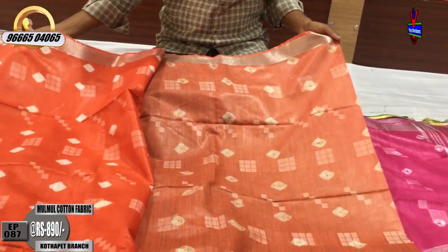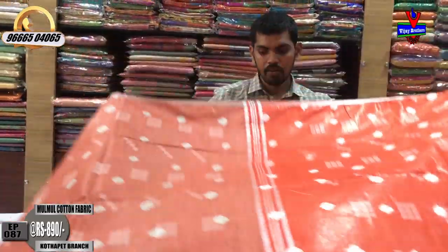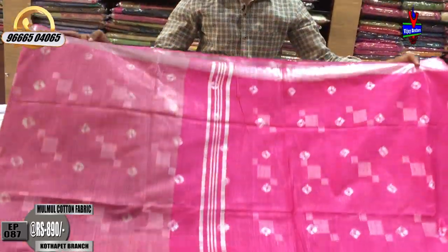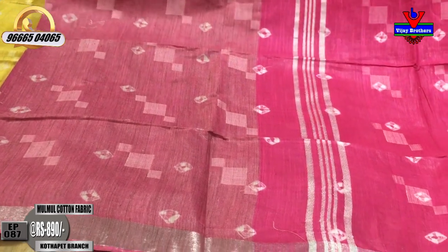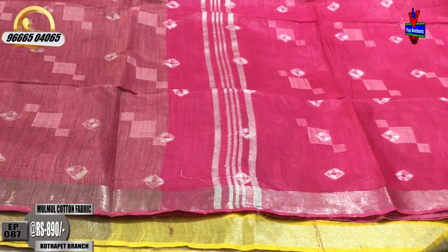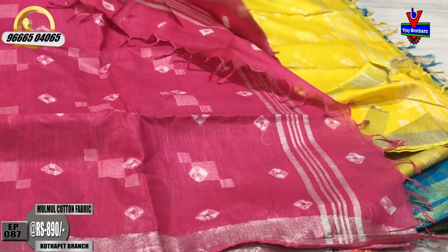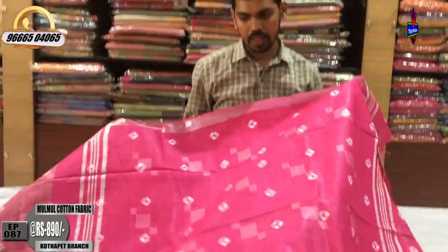The contrast blue color combination costs only $890. The onion-pink color combination has a lot of color. The light onion-pink and silver have a lot of color. The pink color combination with the Jeju blouse is only $890.